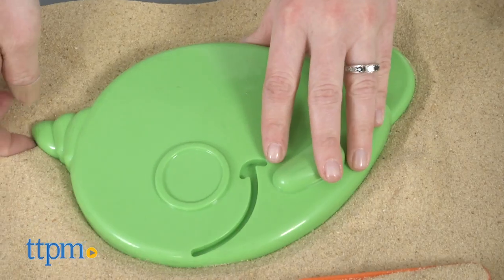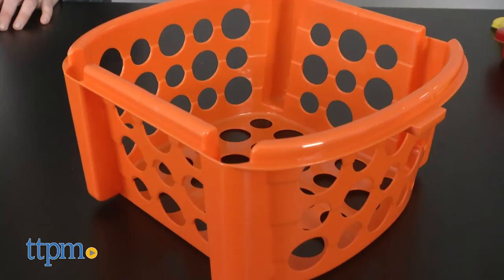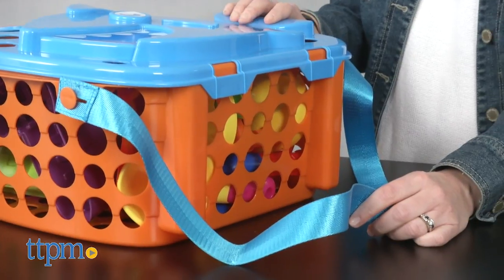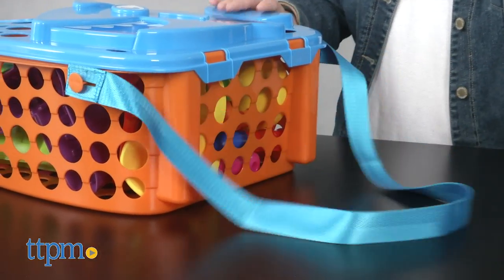Each basket comes with a variety of toys to get kids ages 2 and up using their imaginations to scoop and build in the sand and water while playing at the beach or even just in the backyard. Both baskets have holes to make it easy to shake out water and sand when playtime is over. The Jumbo Beach Basket includes 15 pieces and the basket has a nylon shoulder strap so you can carry it with you wherever you go.